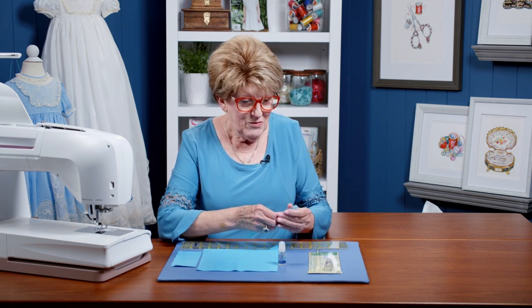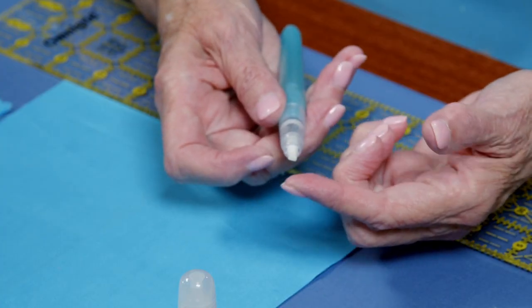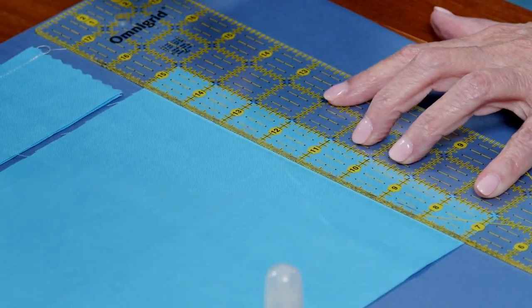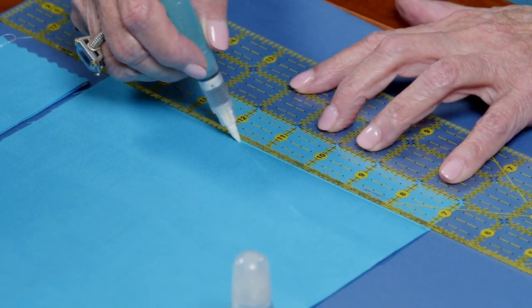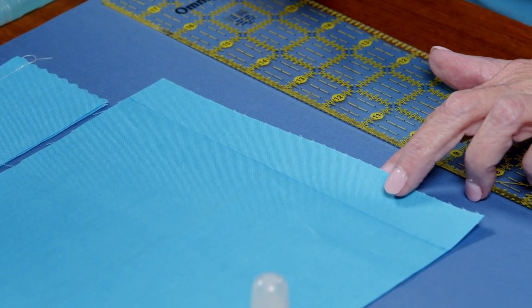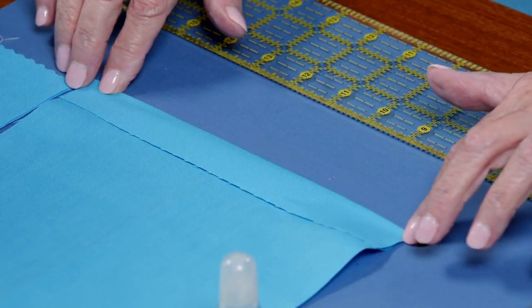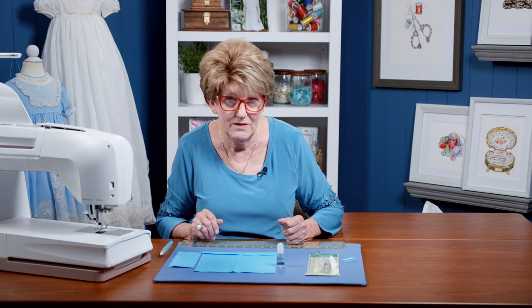You take the top off and it has a little felt tip on it. Say you want to fold a one inch hem — all you have to do is use your ruler and mark along your fabric. You can see it just makes a wet line; it's not a marker, it's not glue, it's just a wet line, and your fabric will actually fold right on that line. All you have to do is finger press it and you have a crease. It's amazing.